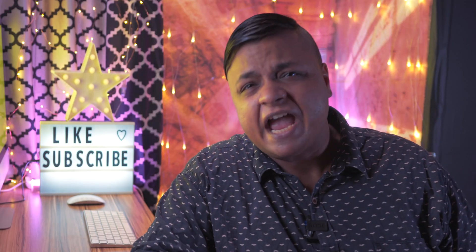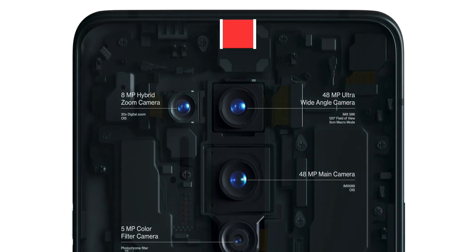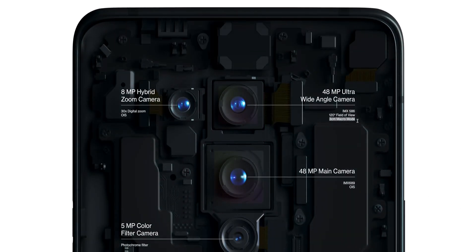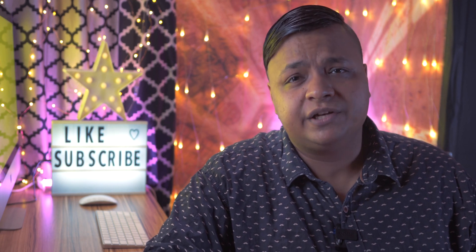Macro photography. Do you know why, guys? Because macro photography not only requires you to have a good sensor, but it also requires dedicated hardware — that is a macro lens. And that's why Chinese OEMs like Xiaomi, Poco and even OnePlus are now investing in dedicated macro lenses on their smartphones.